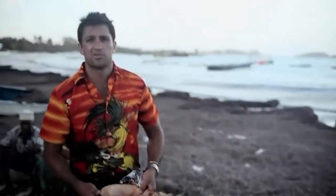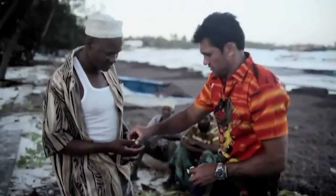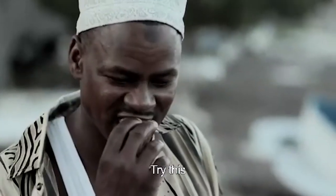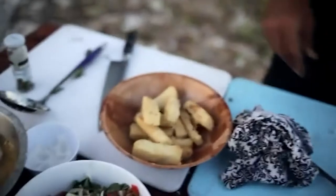I think it's only fair to let the guys try a chip. That's a good one — just salt them. My chips are done.